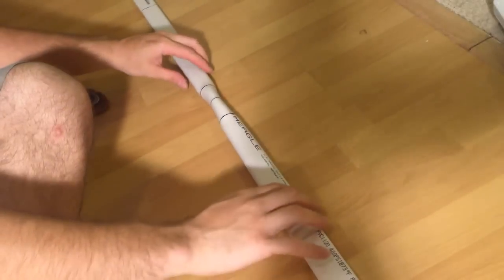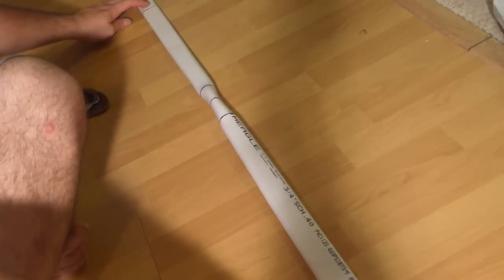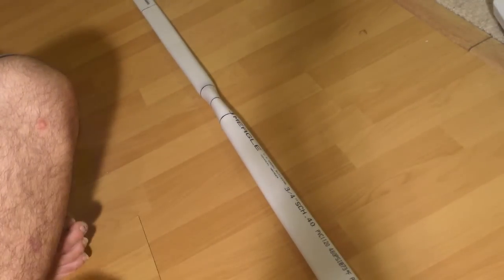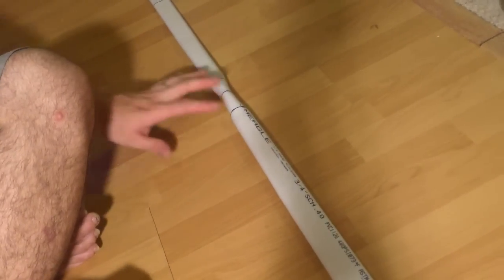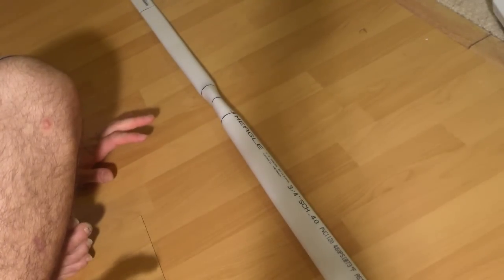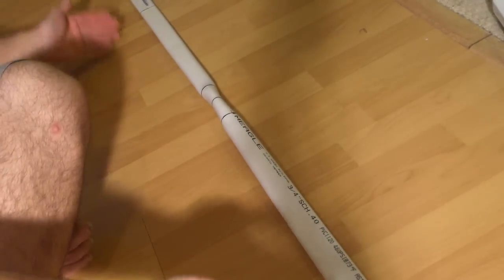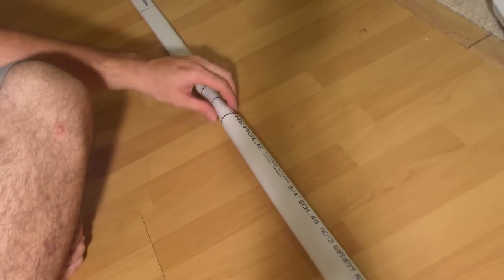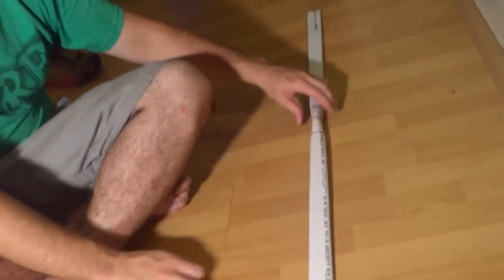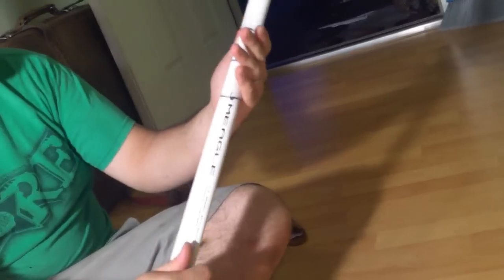Let it sit for a little bit. Occasionally pick it up and make sure that it's straight. You want to set it down because what will happen is the limbs will go back just a little bit to give you some reflex and deflex in the handle. That's going to make it a little smoother to shoot and also compensate for the recurve we're going to be putting in. Once this is set, that's it — here's your handle.